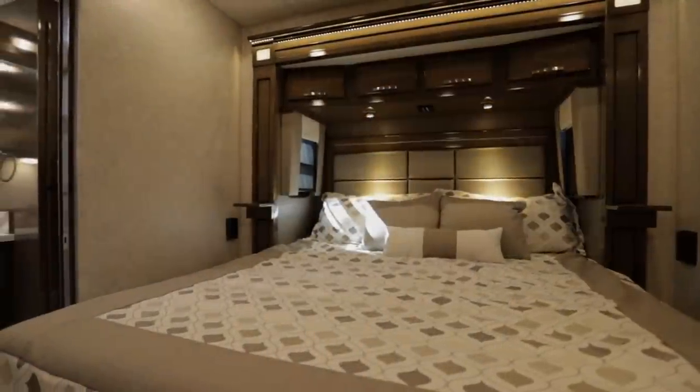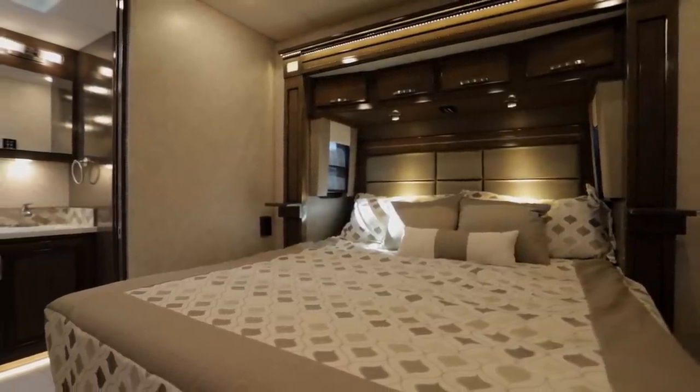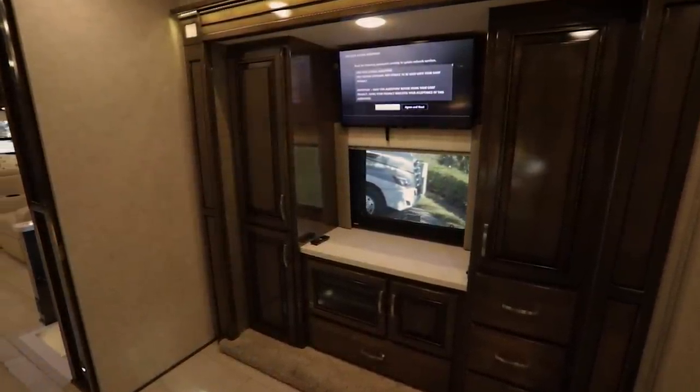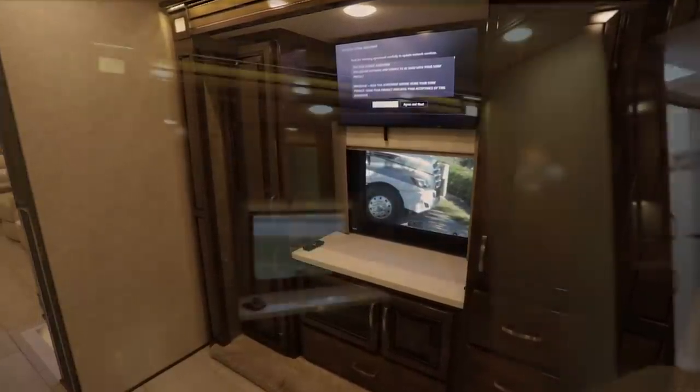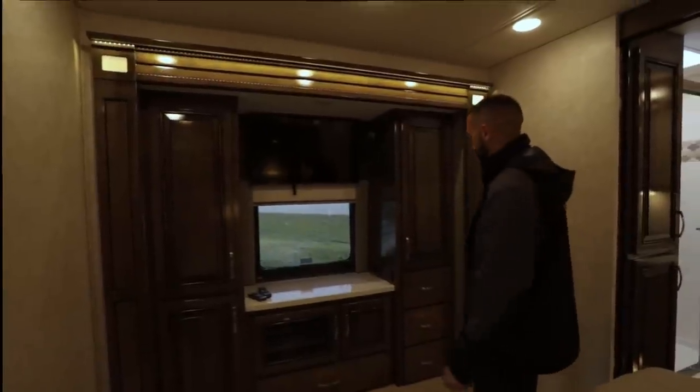Inside the bedroom, this is a four-slide motorhome — you'll have a slide on each side up front and in the back as well. With Renegade, all the lights come on by themselves in the cabinets. This one has a little divider you can pull out and go full-length wardrobe if you need it. You'll have a DVD player and hookup for your satellite receiver boxes. Emergency exit window, 110s throughout, a light switch, and Samsung LED TVs throughout the coach.